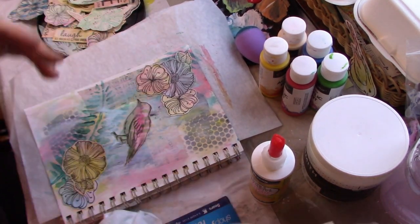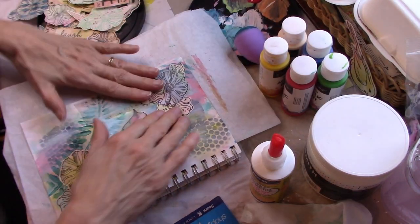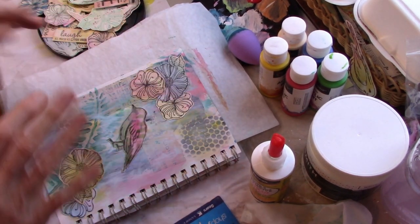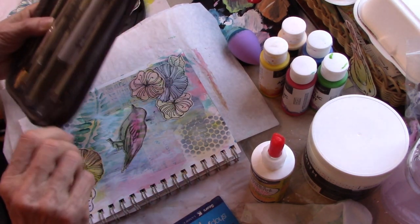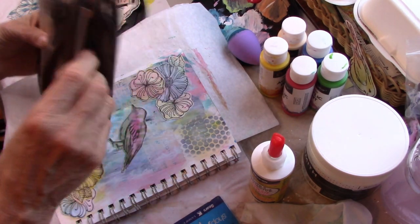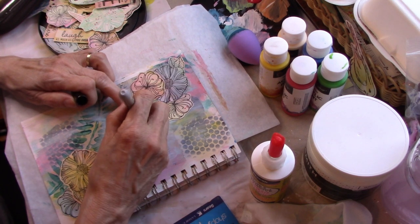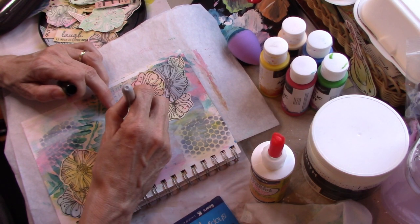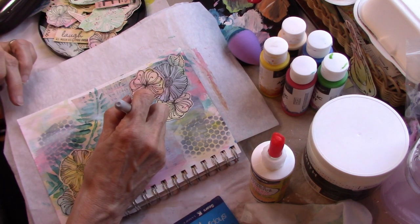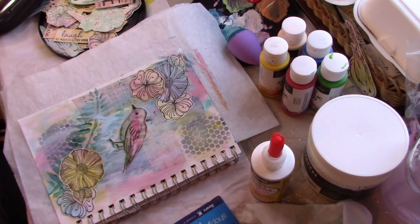We've got him on there — I like that. Can you see that? There he is. So now I think I want to put a little more mark making on top — I've knocked so much stuff back. I might do some more mark making on top, but first I need to get my pens here and I'll use this Sharpie. I managed to get his little eyeball — and his little beak — I covered them up too much. I want to just bring his face back basically.